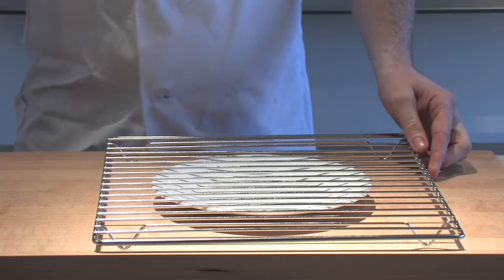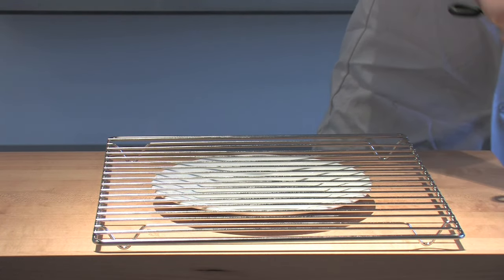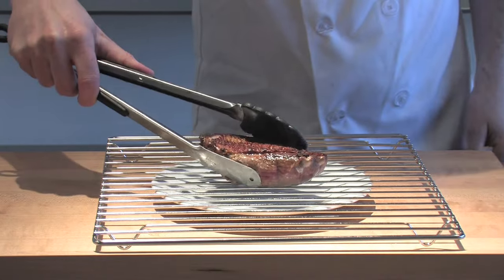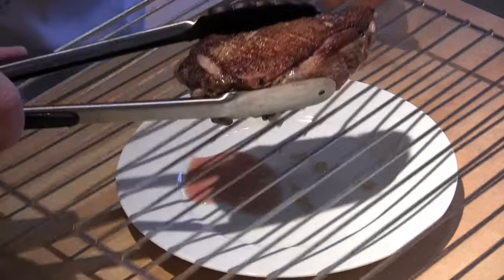I cook it for about two minutes skin side down until it's nice and crispy, and then once it gets crispy we just flip it over — it's only going to take about 30 seconds on the lower side. You really want to focus most of your attention on the skin side.